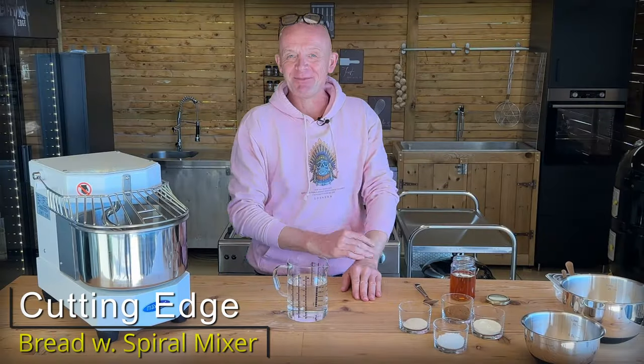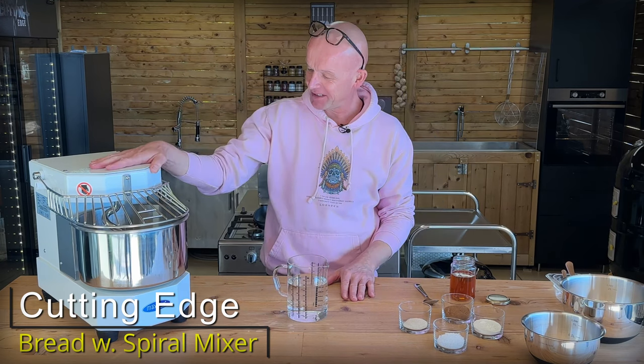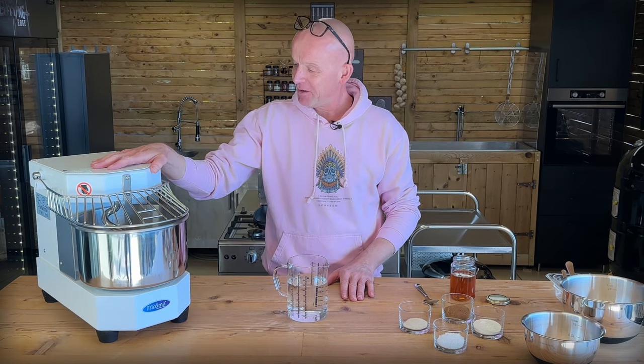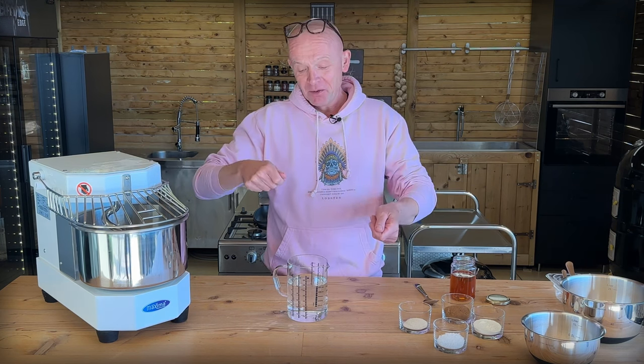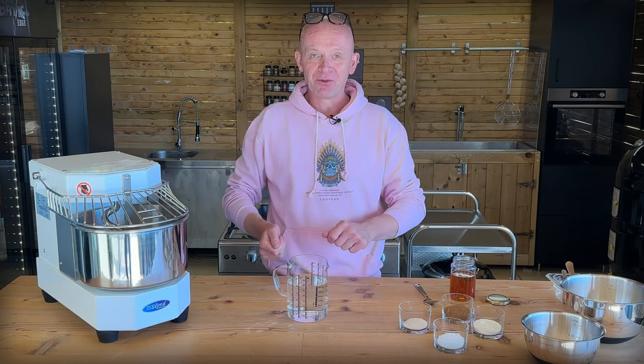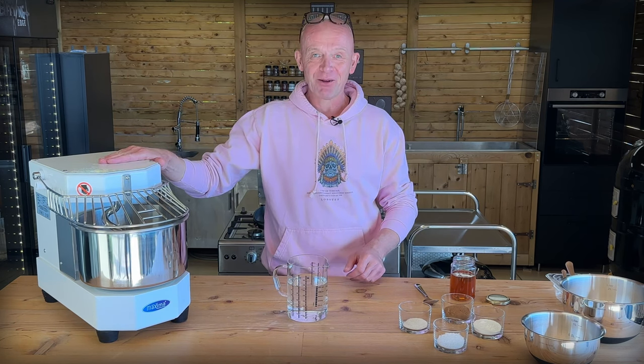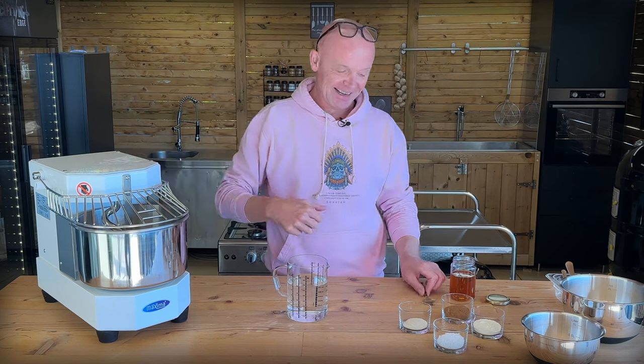Today is a good day and I'm super excited. I bought myself a professional spiral dough mixer because now we're going to make bread again. We used to do the flip and fold to build the gluten network, but today we're going to put this one to the test and see what can be done in terms of gluten build-up. New gadget in the family!